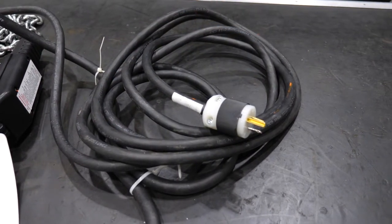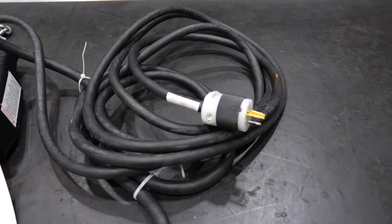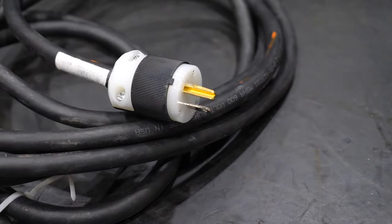Before beginning the installation, ensure your hoist is disconnected from the power supply. Failure to do so could result in serious injury.